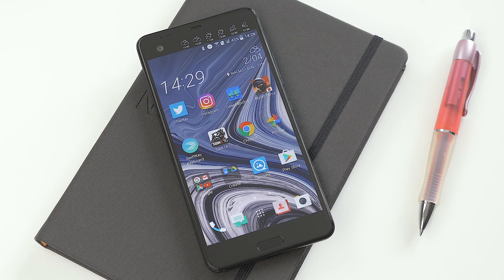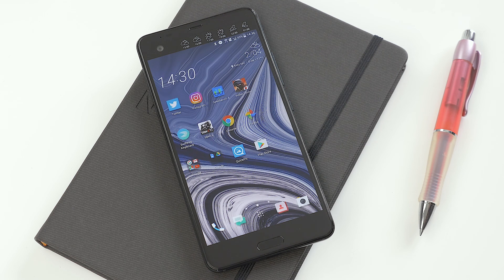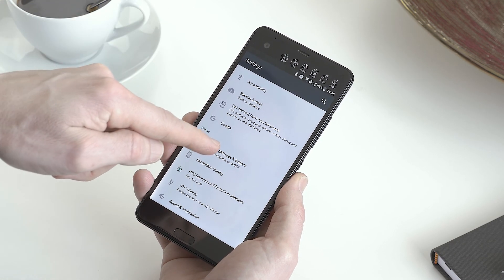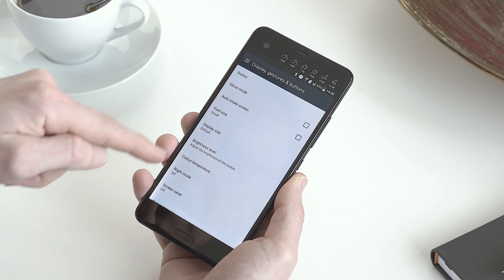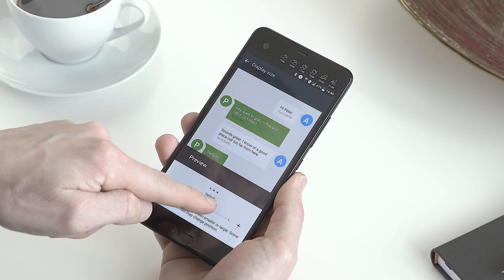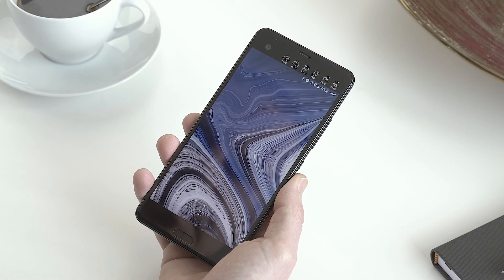If you're one of those who want to have room for more icons and like them smaller on your screen, you can resize items to make them smaller. Go to Settings and Display, then scroll down to Display Size. Here you can make things bigger or smaller — let's try smaller. Press the home key and the icons are updated to a smaller size.